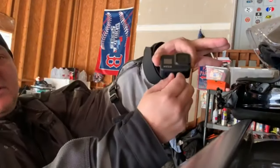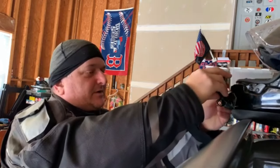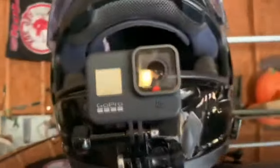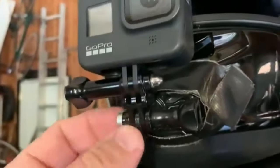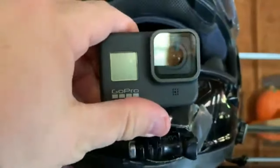I like how this thing has a little fold-down mount area. I screw that in and stick it on there. I got this mount where I can stick it on the helmet with the sticky, then I put Gorilla Tape all around it because I'm afraid of it falling off while I'm riding. I've got the Gorilla Tape on there and the mount attached.